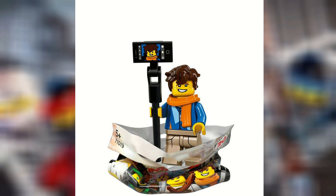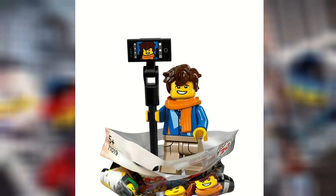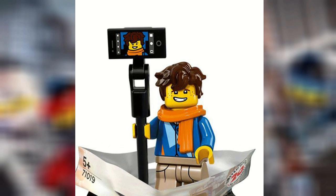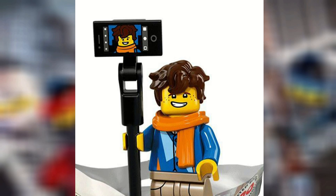Jay Walker — first and last name. He looks pretty good. I like that he has the selfie stick, which is kind of funny, and it has the printing of him on it, which I find kind of hilarious. We get the hair piece, which is going to be really important for some people, because that hair piece is really sought after, so it's really nice to be able to get that hair piece in such a small set.